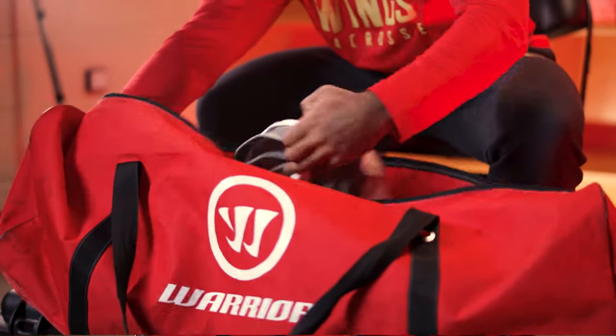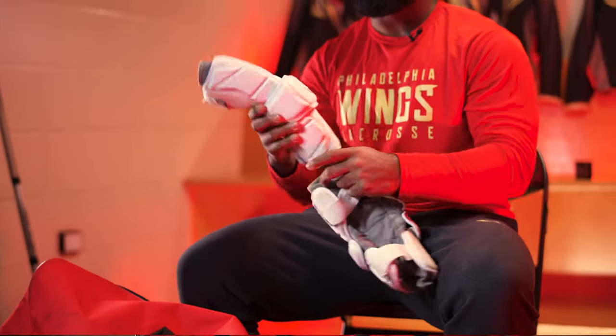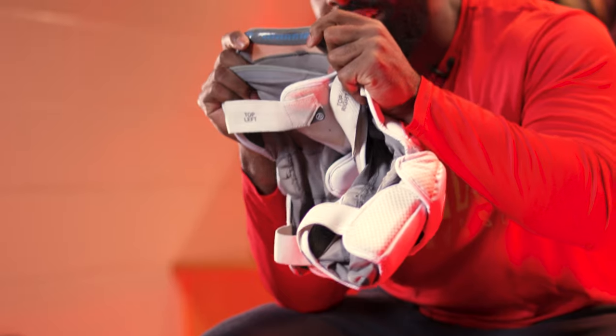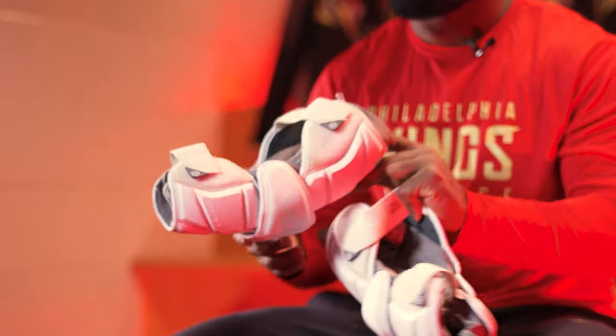Going down the arms, we got the Evo Pro arm pads. These are extremely comfortable. I find that they stay up on my arms really well. They have this little sticky part in here that kind of grabs on outside of these straps, so it really stays up on your arms.